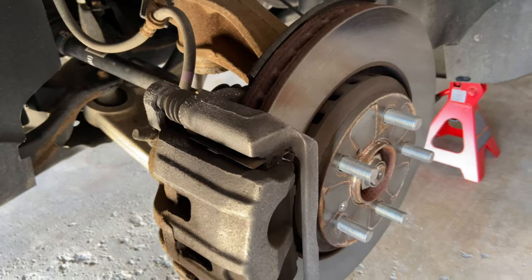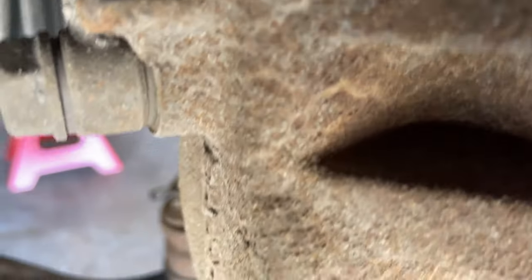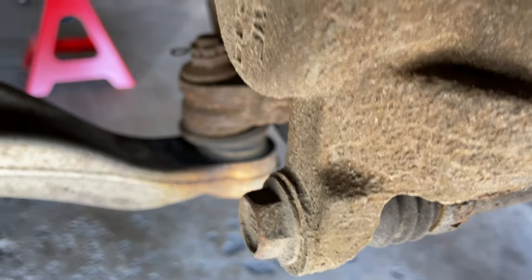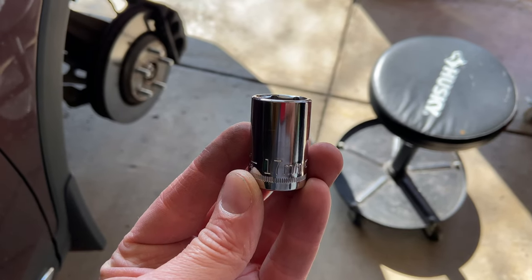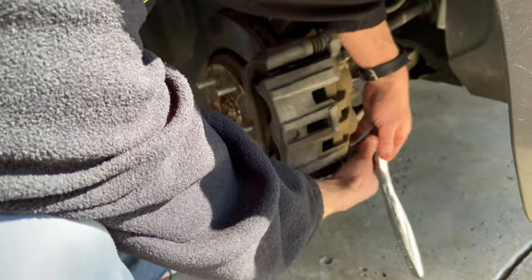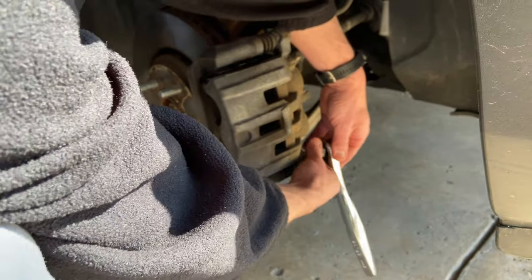Now that the tire is off, you can see the rotor with the caliper. You can't see the brake pads yet because they're underneath the caliper, so you need to get back there and get those bolts out of the caliper. There are two bolts, and you'll need a 17-millimeter ratchet to get those out.